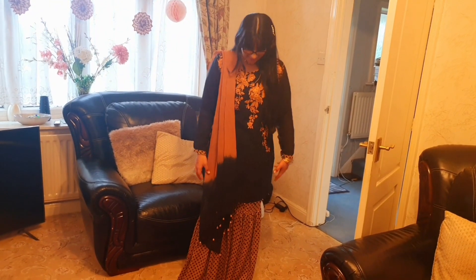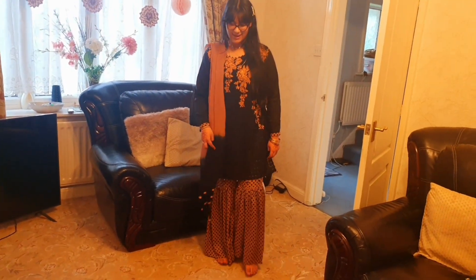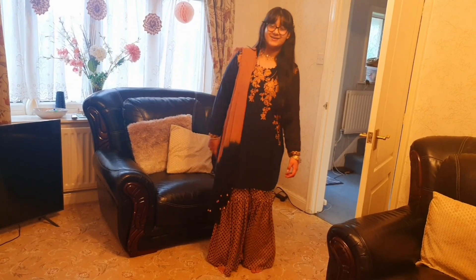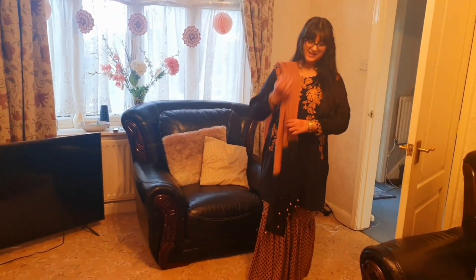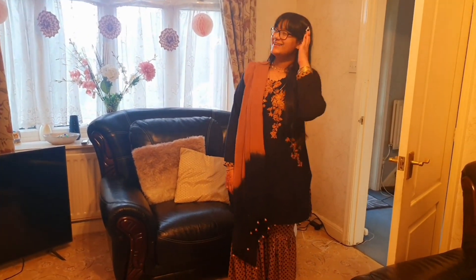I'm wearing this black and brown dress with a matching black and brown sharara, a black and brown dupatta, some golden bangles and a golden bracelet, a ring, and this pretty clip.